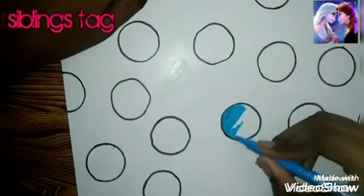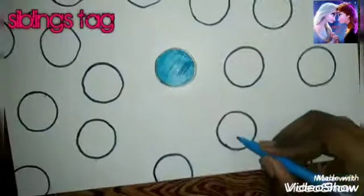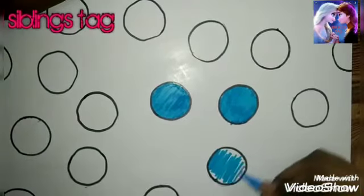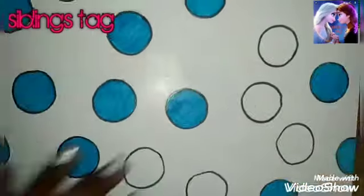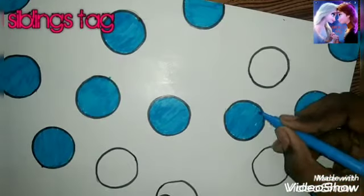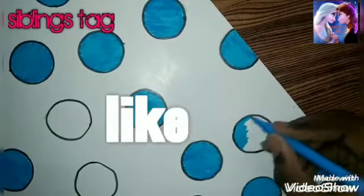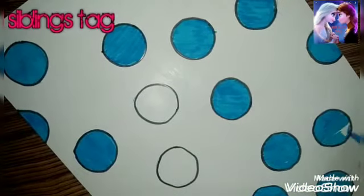We are going to make a color choice. This will be made to make a circle. If you like this video, you can share it with your friends and family and support it. Now you can color it.